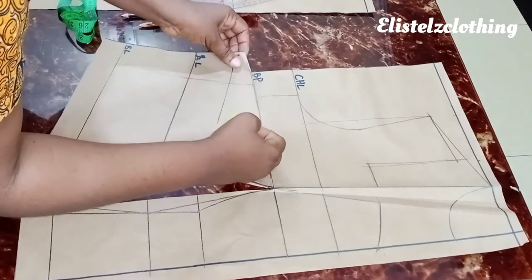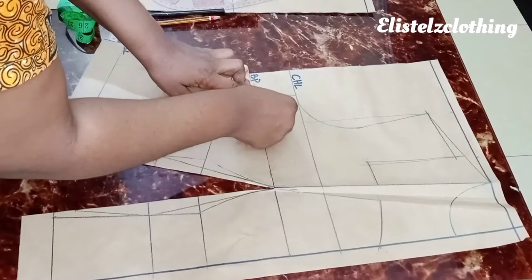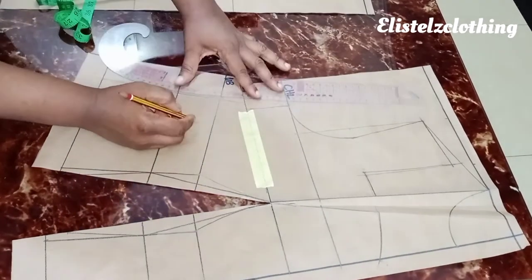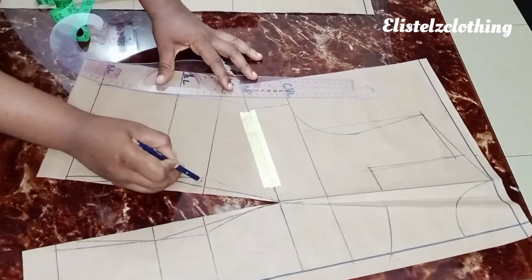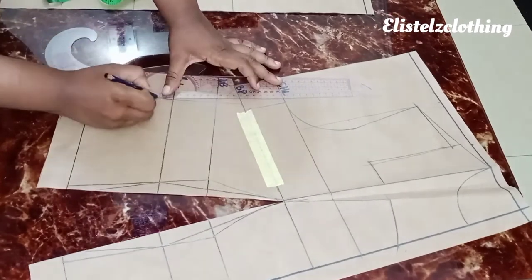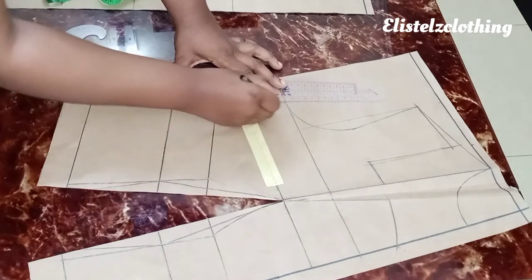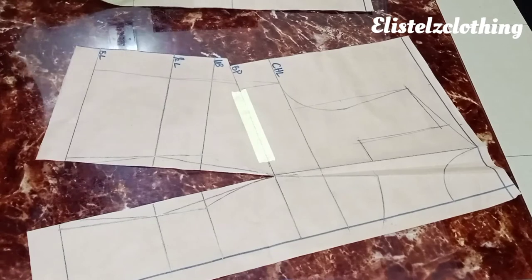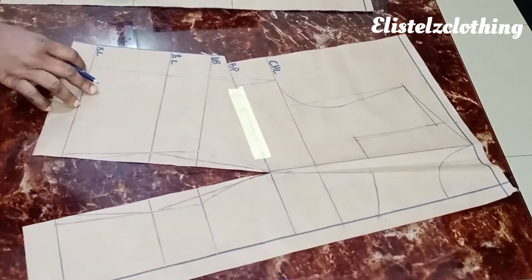I place paper tape on it for now in case we need further reshaping. On the side there's a gap, so I connect with the curve ruler. Regarding the 0.5 we borrowed to tighten the underbust, I can only recover 0.25 at this stage. I connect back to the chest line and make a note to account for that 0.25 when adding seam allowance. The pattern is now connected and equal.